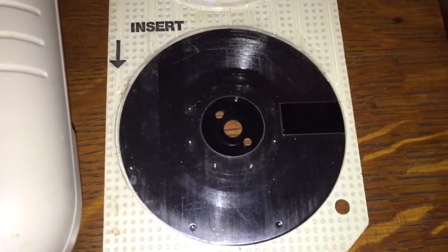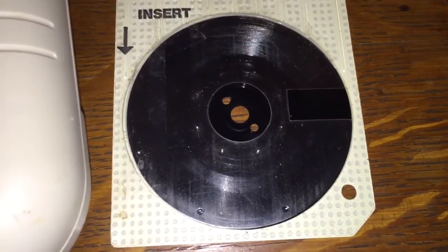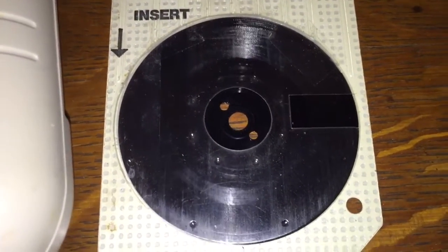You can hear one of these records played on my channel. I actually took a video of one of these tiny disks being played on a full-size turntable. It's actually kind of fun and interesting. You can check that out on my channel.